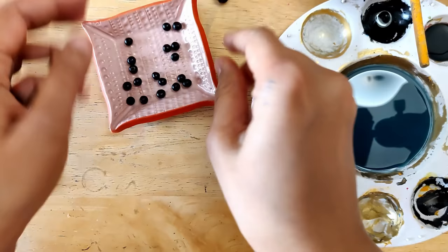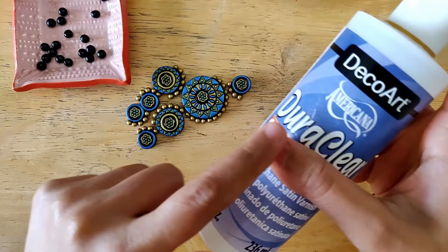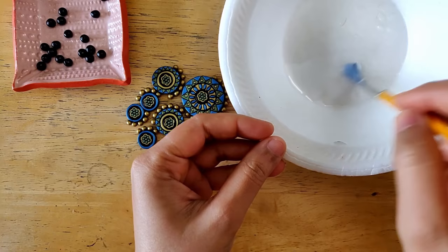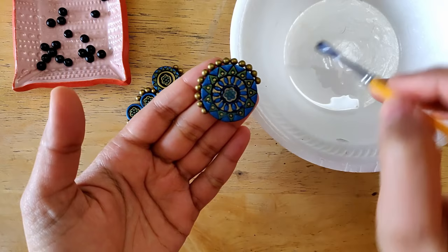Now that all the pieces are dried, it's time to varnish. Give the varnish bottle a good shake, transfer a little into a small bowl, and using a soft bristle brush apply a generous quantity on all of the pieces. For the beads, I'll be varnishing them only after assembly, because they're really small and it's very difficult to individually hold and varnish them.